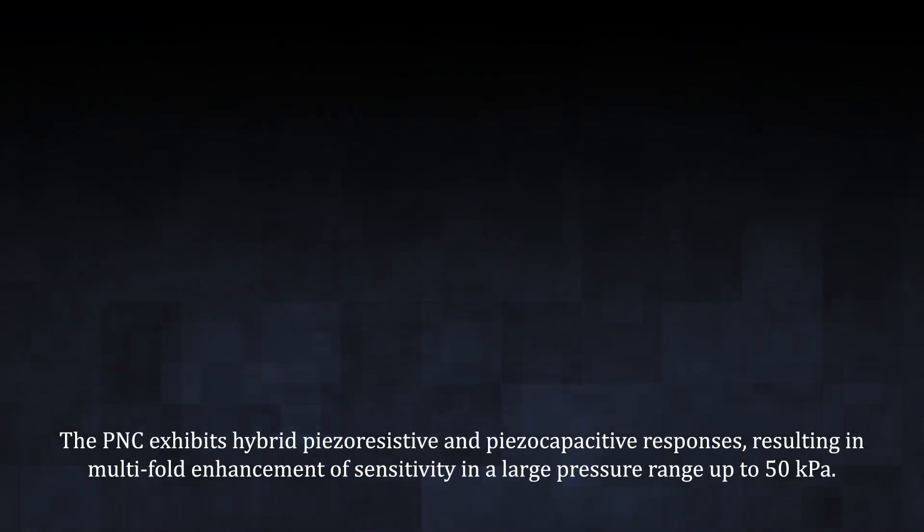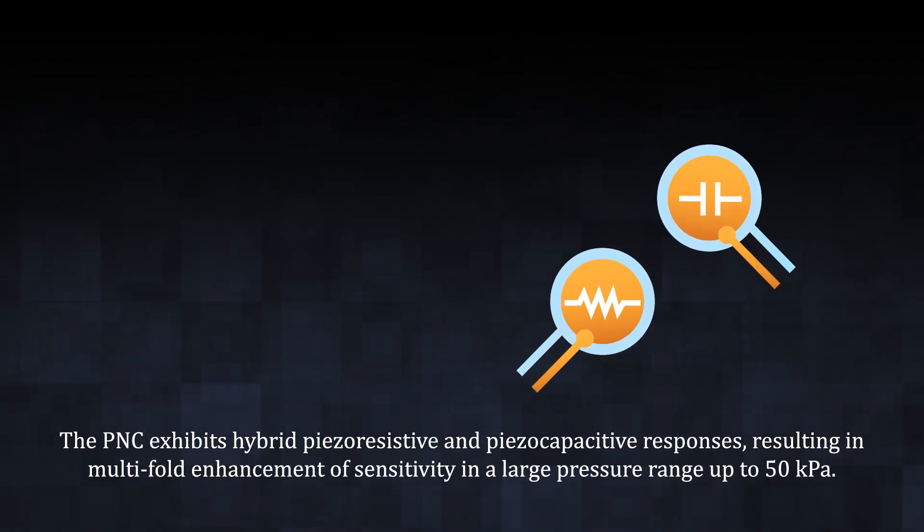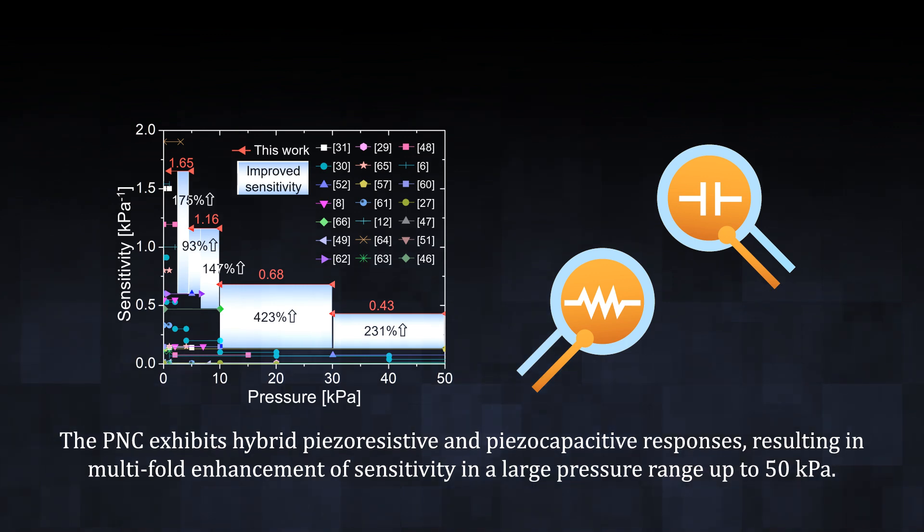The PNC exhibits hybrid piezo-resistive and piezo-capacitive responses, resulting in multi-fold enhancement of sensitivity in a large pressure range up to 50 kPa.